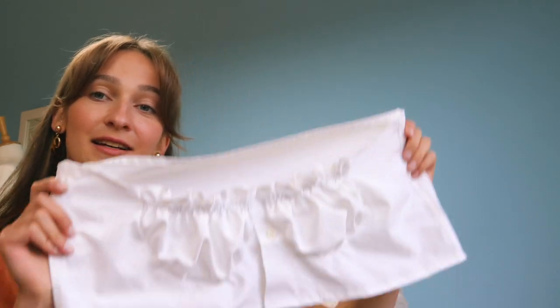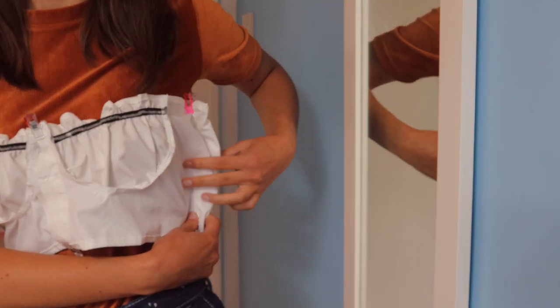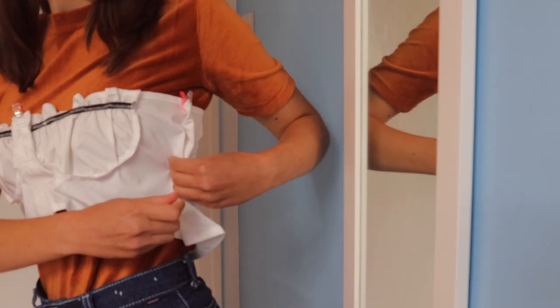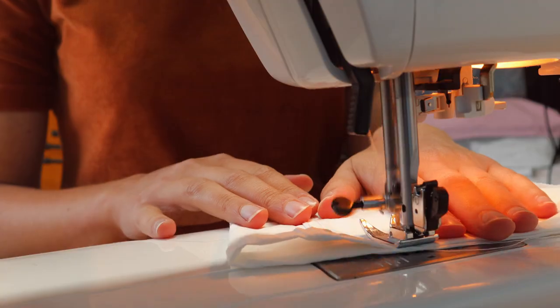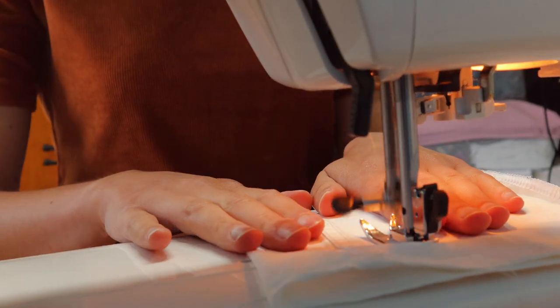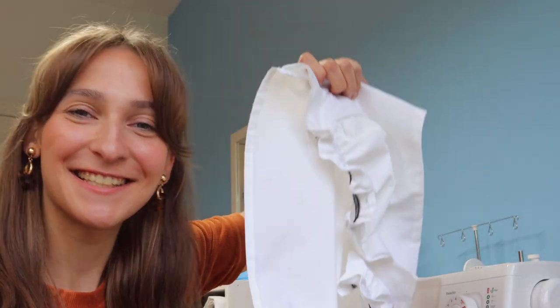Now it's time to address the issue of fitting the top. It is clearly far too wide at the moment, so what I'm going to do is try the top on inside out and then pin it very snugly around my body and mark on each side how much I will need to take in. I'm then going to sew down these new side seams and hopefully we should have a really well fitting top.